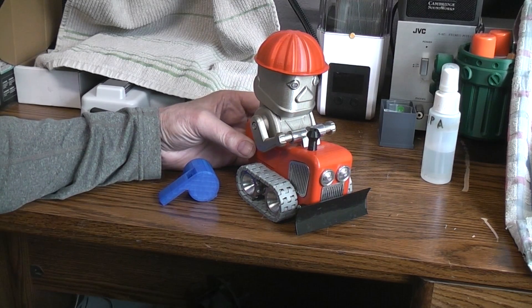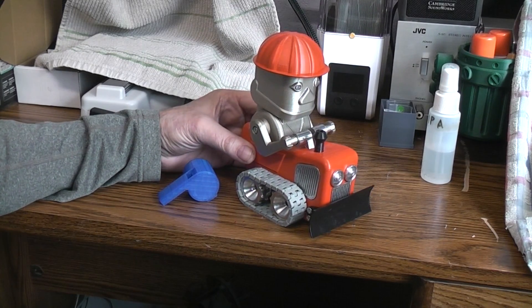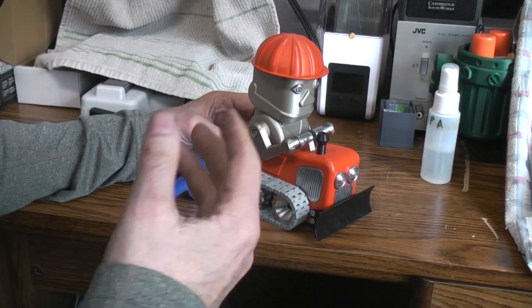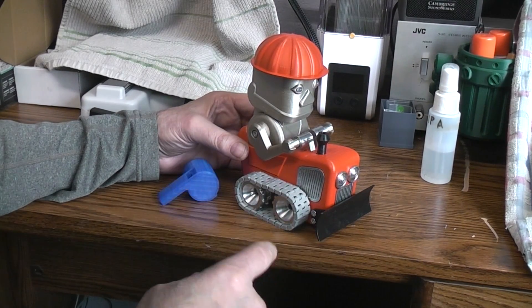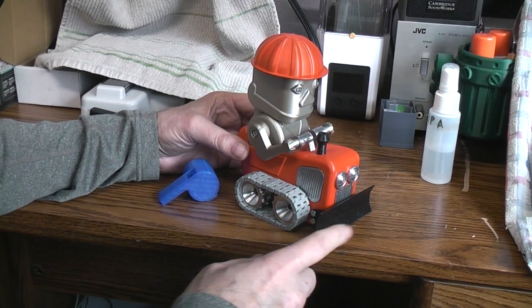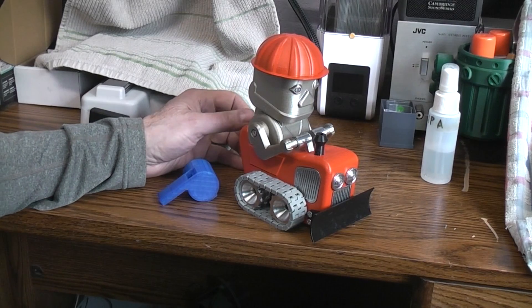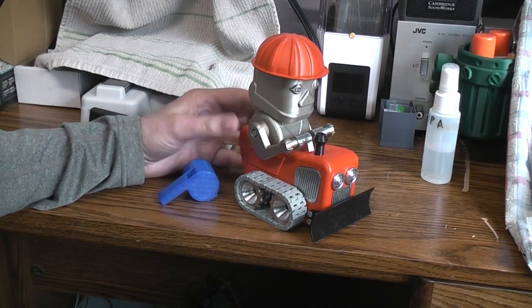Speaking of fitting in and out of the toy easier, I didn't like the fact that you had to remove eight screws to lift the body off to get the batteries in or out. You've got four screws that hold your blade on the front, and then there's four screws — two in the front and two in the rear — that hold the body on. It's a lot of screws.